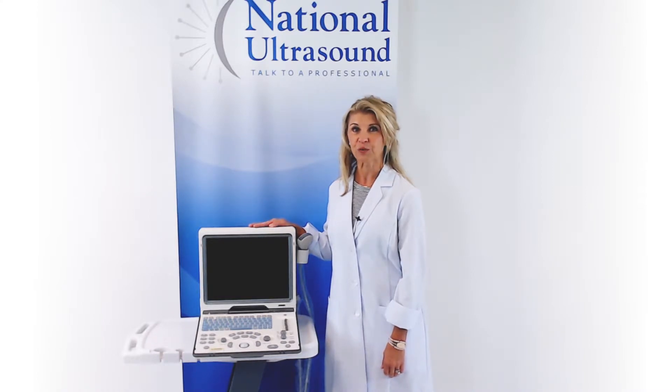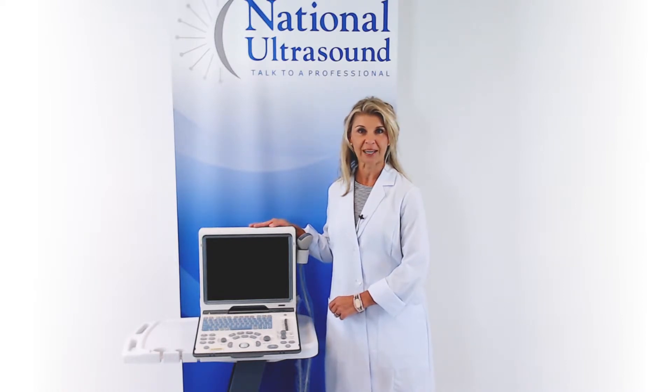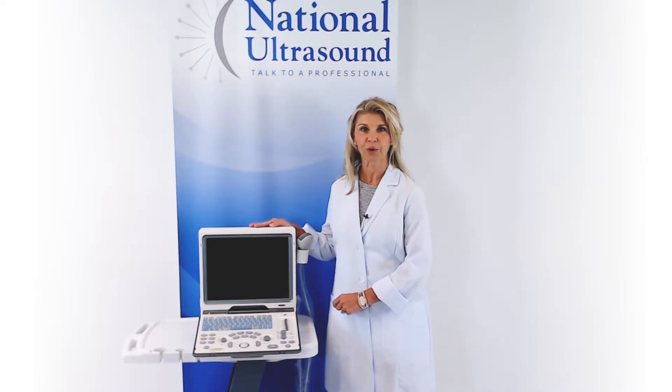It is best used for general imaging, MSK, needle guidance, and basic OB/GYN applications where color flow Doppler is not required.